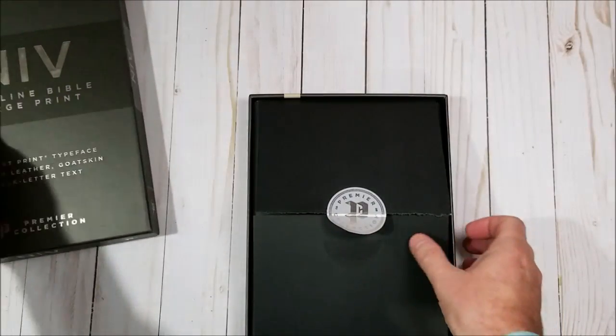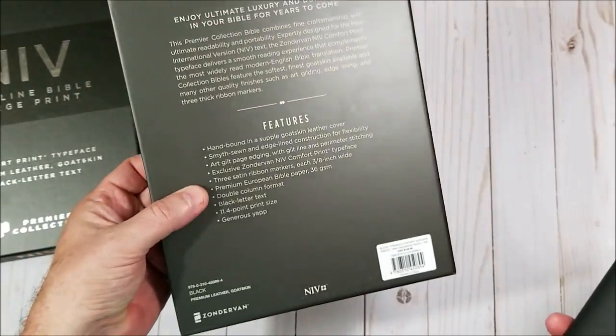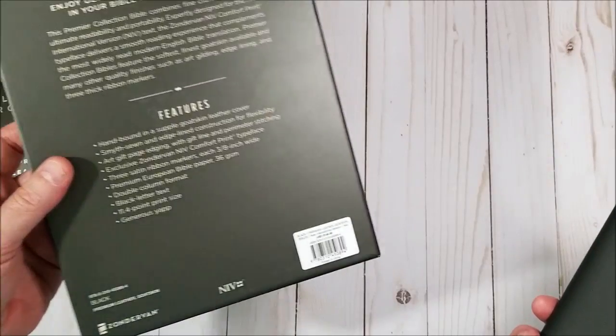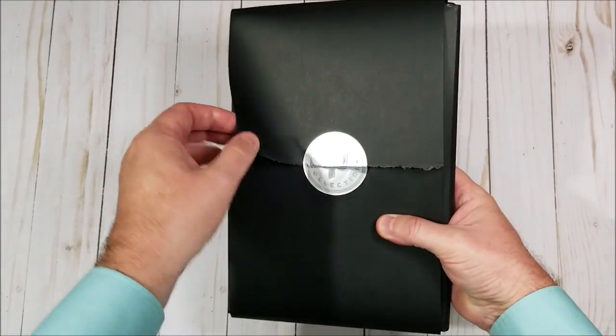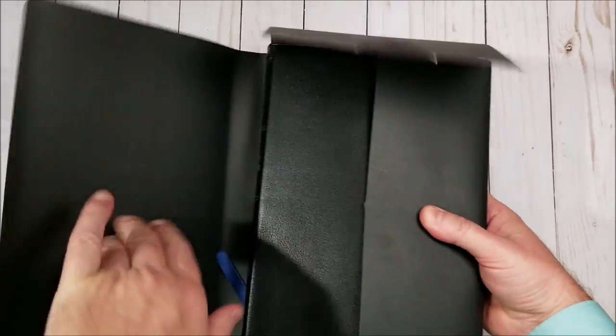It comes in this nice sturdy box just like the others. And it shows back here: hand-bound Smythe sewn, art gilt, 36 GSM paper. Like all the others, it does come in this nice elegant wrapping paper — really nice.